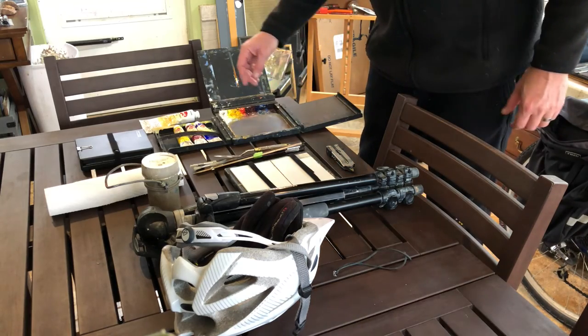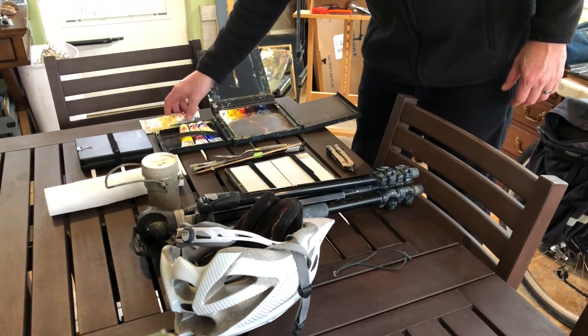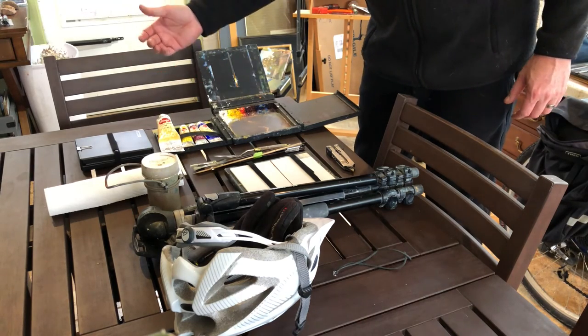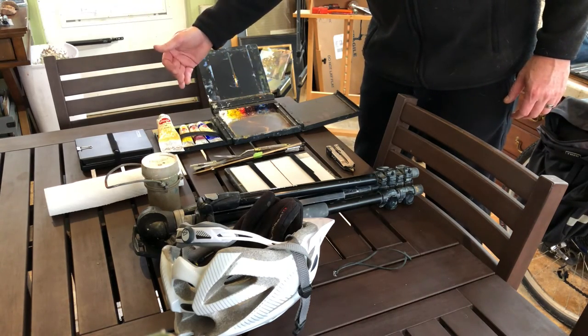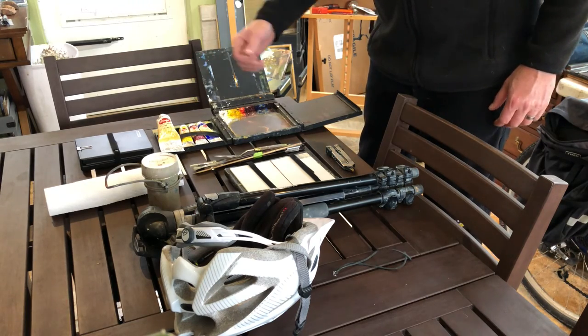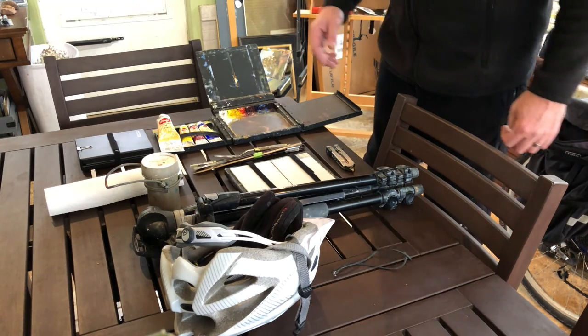Right now I'm going to go with a very limited palette of colors: just a titanium white, a cadmium lemon yellow, alizarin crimson, and ultramarine blue. That should be all I need today.